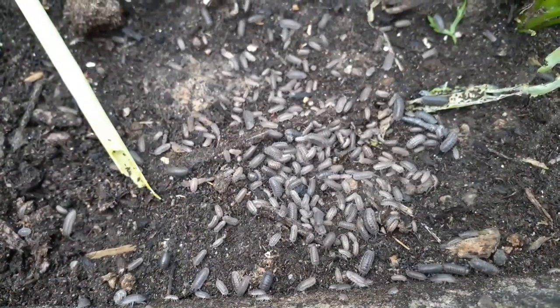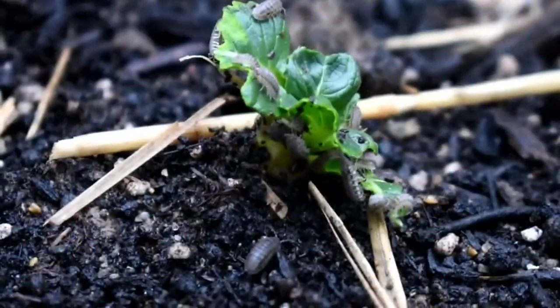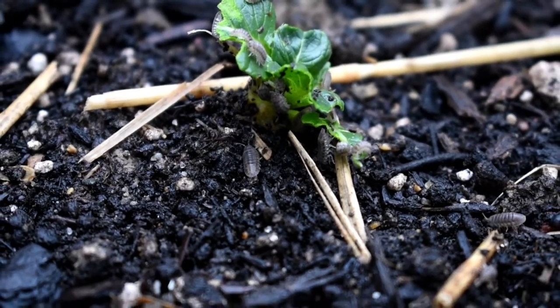However, if they exist in large numbers, they can become a nuisance and there can be a scarcity of food around them. In that case, they will start attacking your young seedlings. So if this is happening in your garden, this is a trap you can make to catch roly polies.